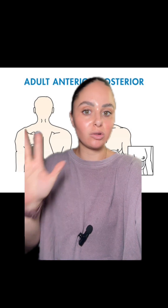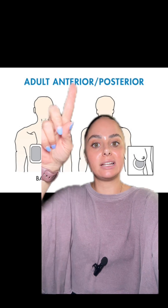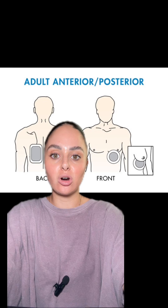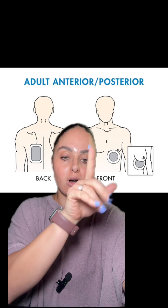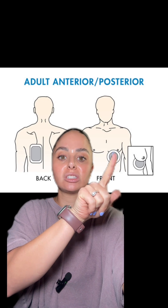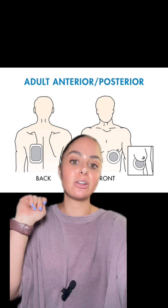In general, defibrillator pads are placed very similarly regardless of what type of pad. One way you can do it in an adult patient is the anterior-posterior method. We know that the heart is on the left side, so these pads are a little bit more on the left side of the patient's front of their chest, and then posteriorly, it is on their left side of their back.